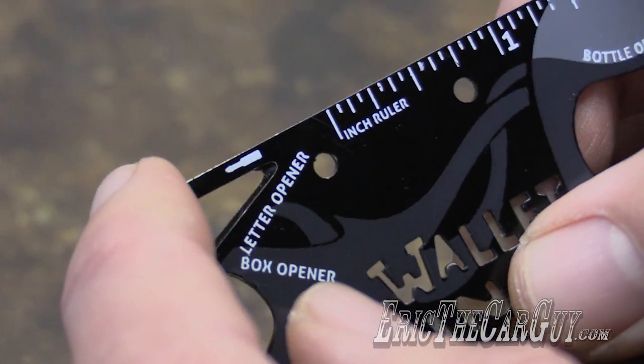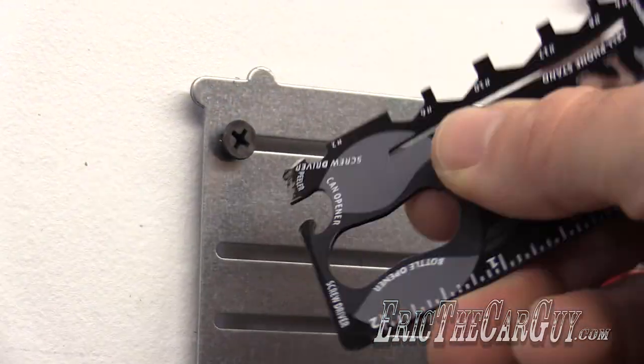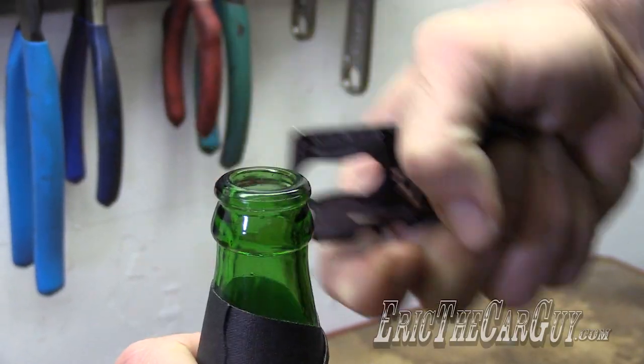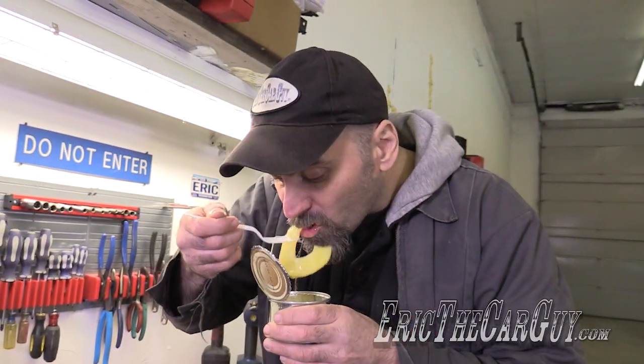The screwdriver side of things — I haven't really used all that much, but I have used it. It was effective. The bottle opener and can opener pretty much work like a bottle opener and a can opener, but it's really, as I said, kind of a novelty.